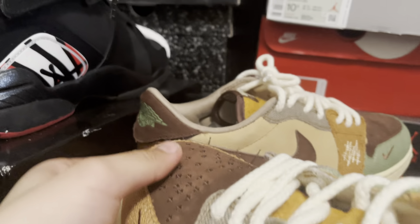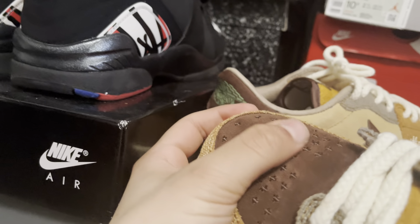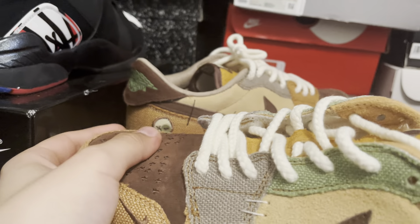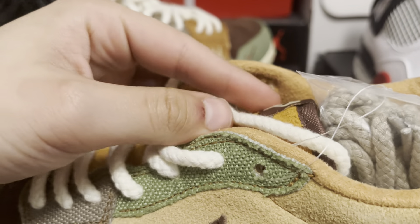This has a very nice material with suede — you can see right there as it switches color as I run my finger across it. Very nice, with rope laces. You can see this is like the same laces they use on the Jordan 11.